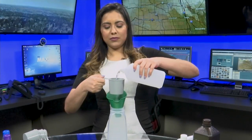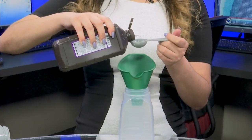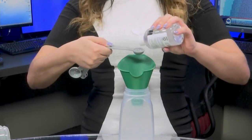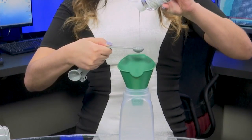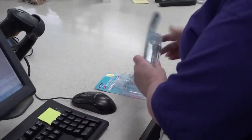Pour one cup and two tablespoons of alcohol into the larger bottle. Then add one tablespoon of hydrogen peroxide. These two ingredients will act as a germ killer. You will then pour one teaspoon of glycerin into the bottle to give it the thick consistency of store-bought hand sanitizer.